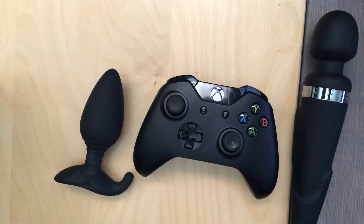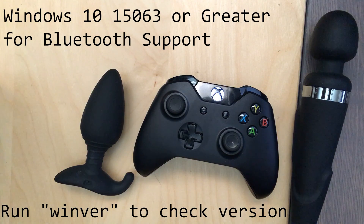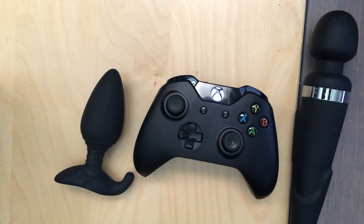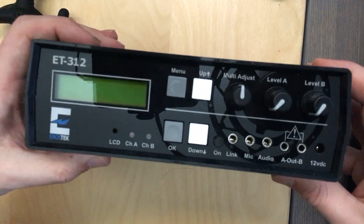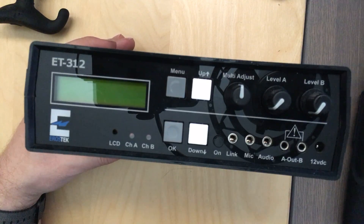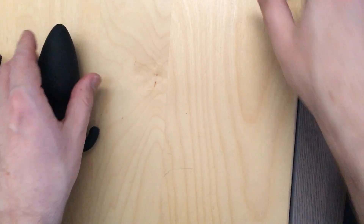A couple of things about this. First off, it does require Windows. And currently, it will only work with vibrating toys that Butt Plug supports. We do support things like the ET312B electrostim unit and thrusters like the Fleshlight Launch, but unfortunately those don't work with GVR quite yet.